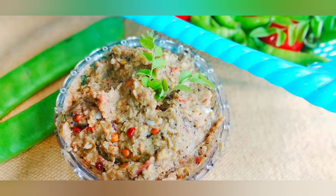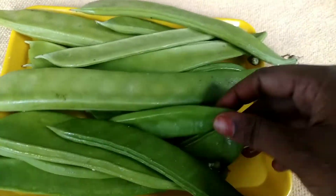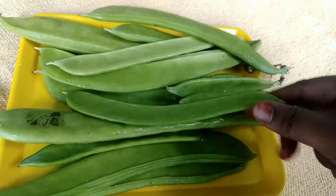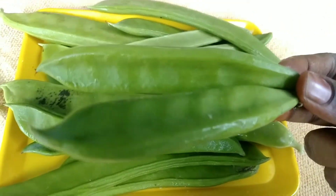Hello friends, welcome back to our channel Sri Home Kitchen. Today I'm going to show you how to prepare this dish. It's available in the market. It's a lot of fiber and protein and vitamins.